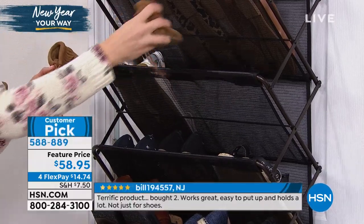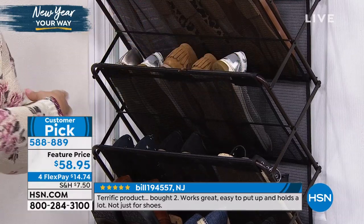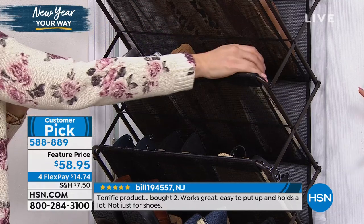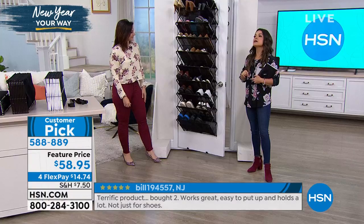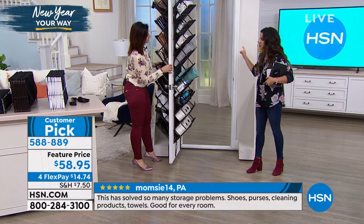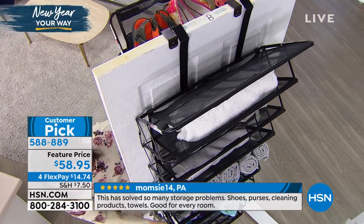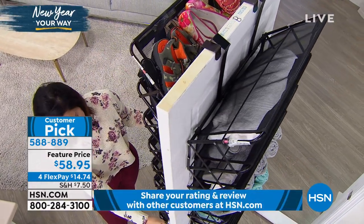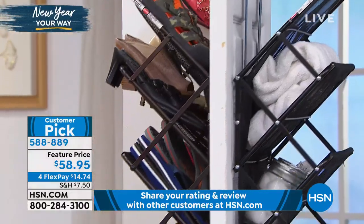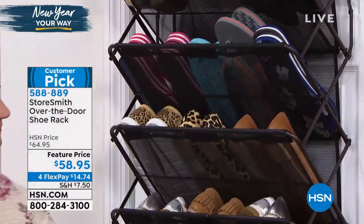I always trip over my husband's shoes. So why don't you take your shoes, get them off the floor and on the door — and that means all of your Monday and Tuesday mornings are going to run smoother. You're protecting that very expensive investment of shoes. And I like that it's one central place for everybody's shoes, especially if you have kids in the home. They can see through it and see what they've got — easy to put away.